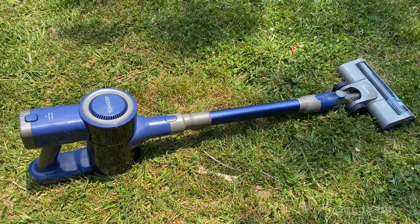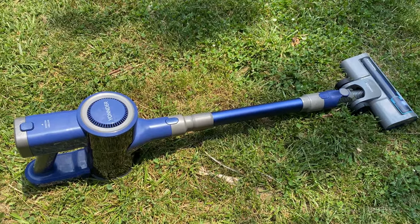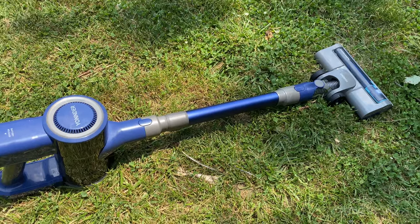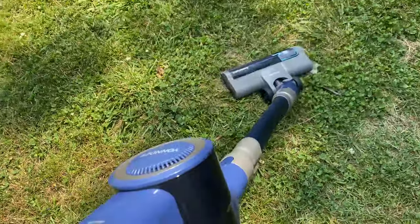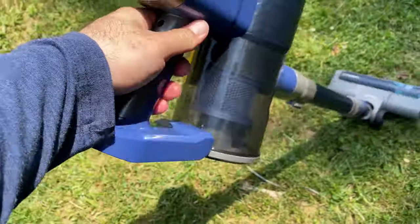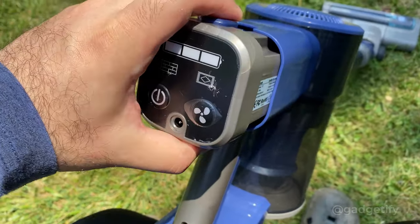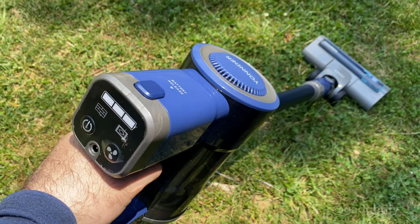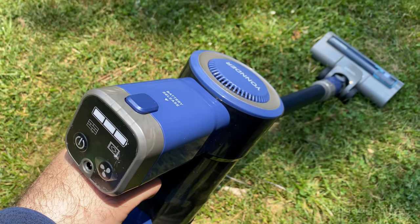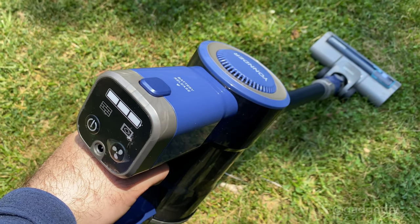This was the Yonder E1 - a handheld multi-functional vacuum with multiple heads: the multi-function head, crevice tool, and the main floor head with LED light for dark areas. The head moves so you can maneuver under furniture, it has an easy-to-clean modular design, and a removable battery for easy charging. For more information go to gadgetify.com or YouTube at Gadgetify. I've also included a link in the description to where you can buy this model. Thanks for watching.